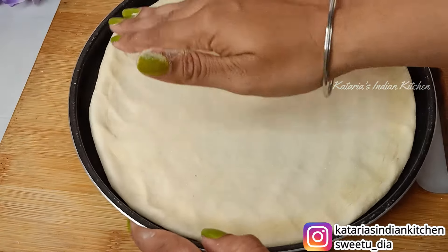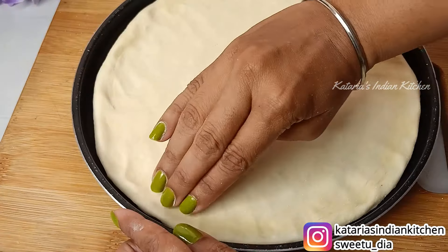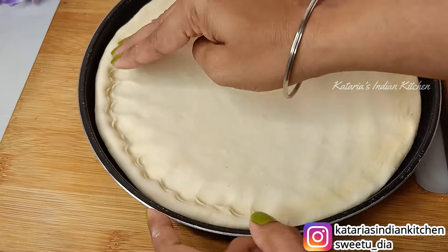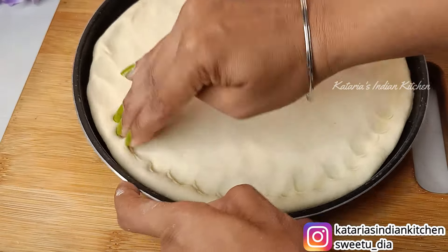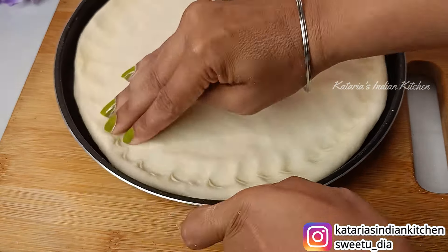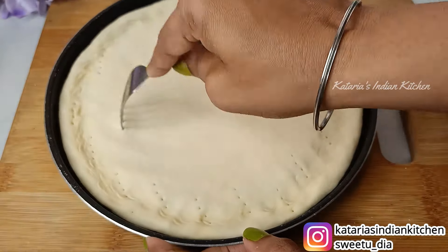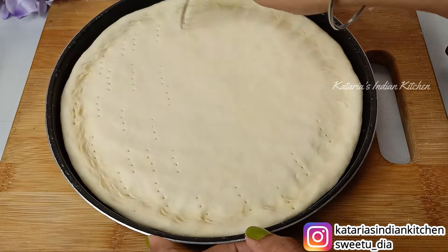We will adjust the dough on the pizza plate and use the corners. You can use your fingers to make a little impression along the edges so that when you put all the toppings and cheese, they won't spill out. Press the dough evenly along the sides and stretch it to fit the pan.